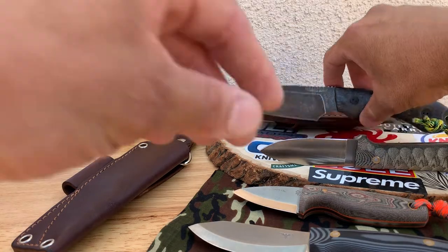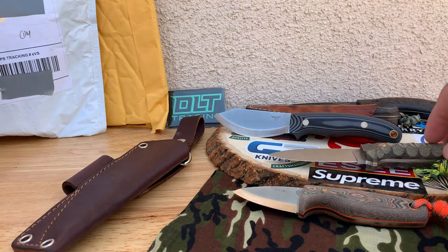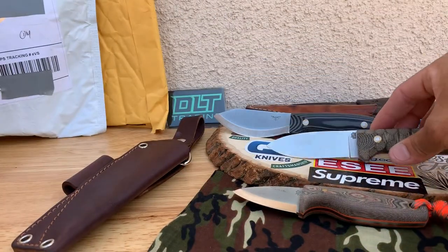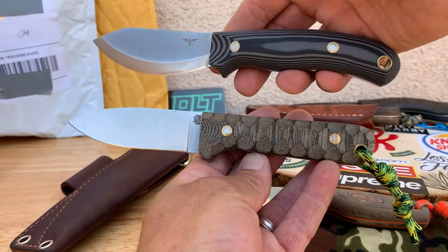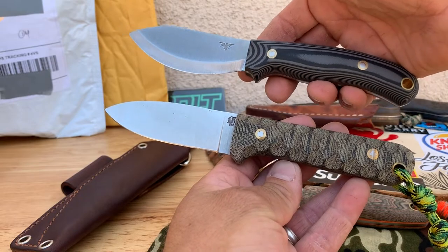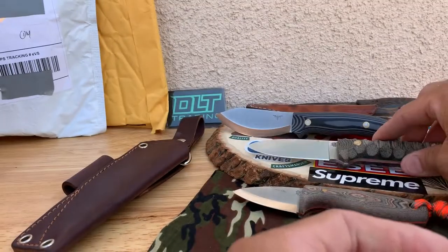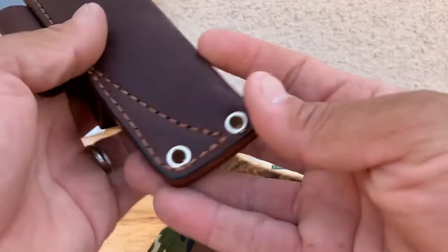I still have this one here I need to go ahead and do a review on — I've been using it a little. So sizes right there, different blade shapes. There's a sheath to go over later.